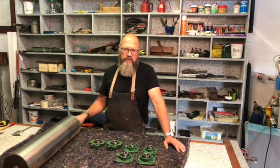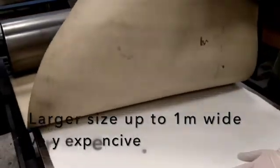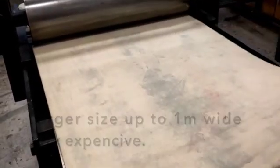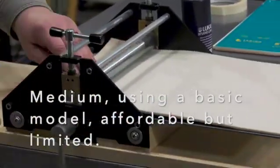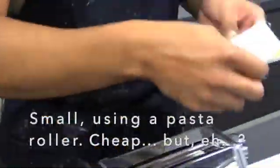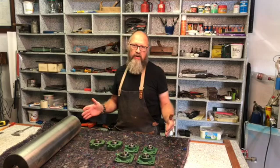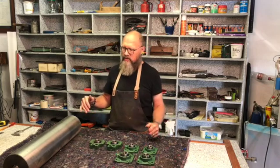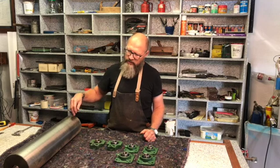The other thing that is important is size. The cheaper and smaller printing presses are limited in width. You can imagine the wider you go, the more pressure you need because all that pressure needs to be transferred to the middle.